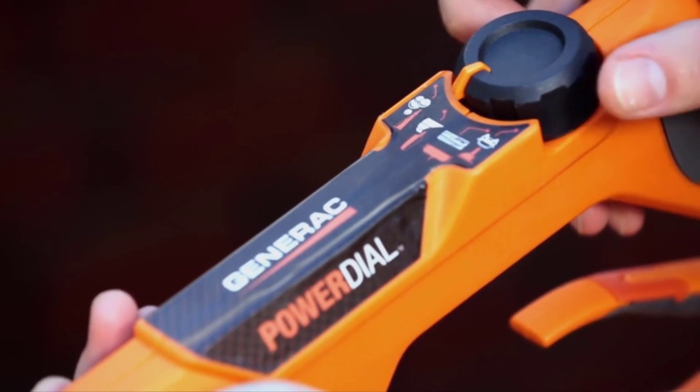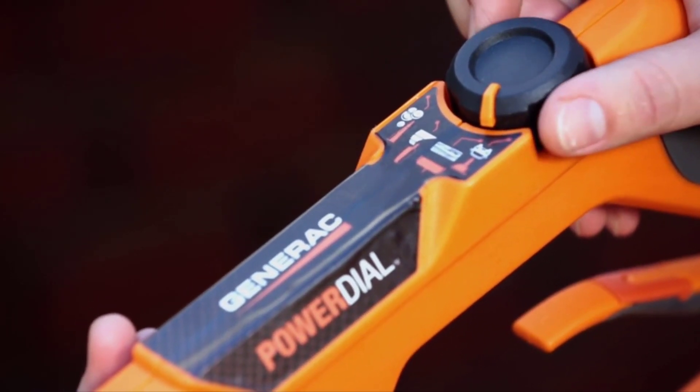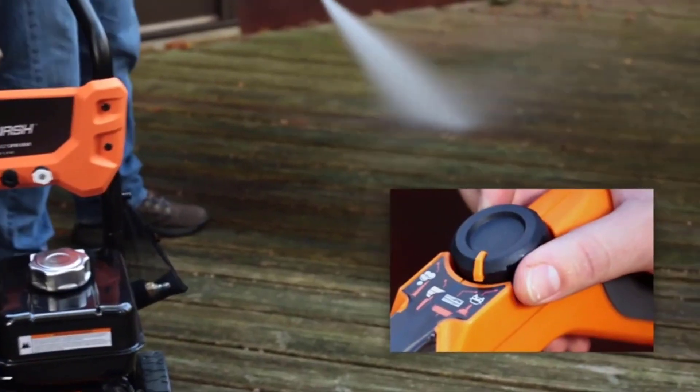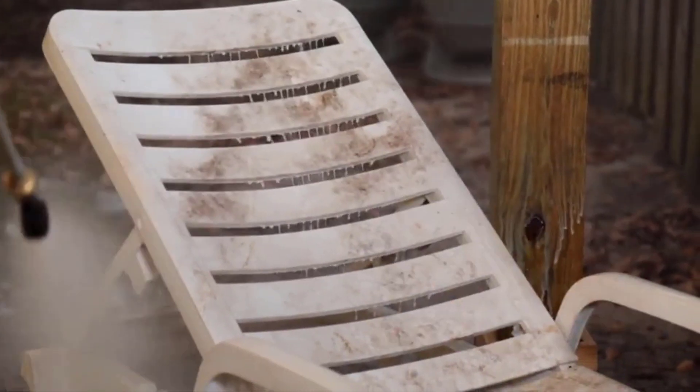We've listed down the top 5 best gas pressure washers and their key features, plus the things to consider to help you choose the best one for you. Links to all products mentioned in the video are available in the description. You can also find more detailed analysis and a comparison tool on our website columbiaflorist.net.